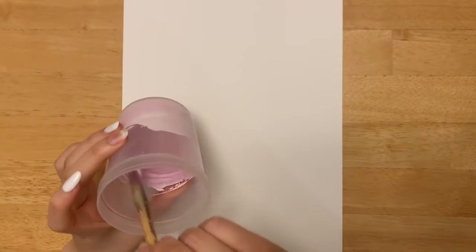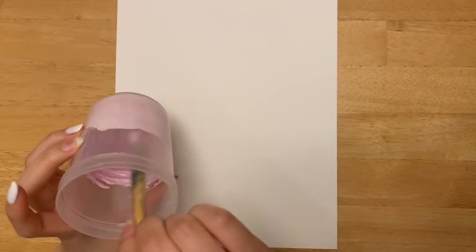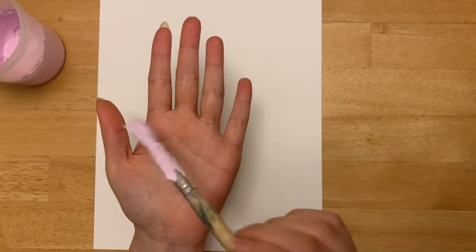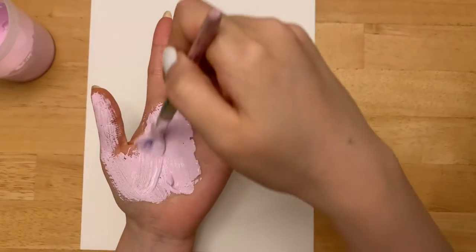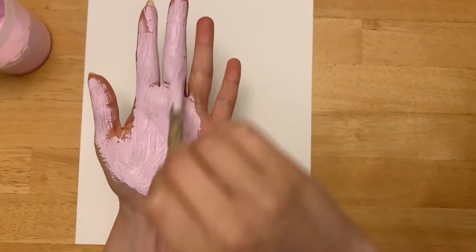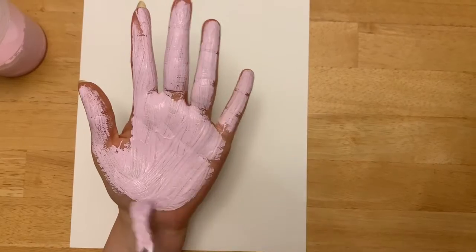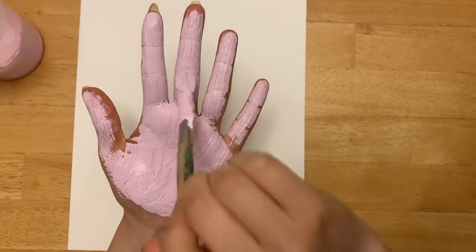So friends, the first thing that we're gonna work with is the paint. I made this pretty pink color because we're making a flamingo. What you want to do is prepare your hand, take the paint, and brush that color onto your hand. It's gonna feel really cold and kind of slimy and ticklish, but just be patient and get all of your hands.